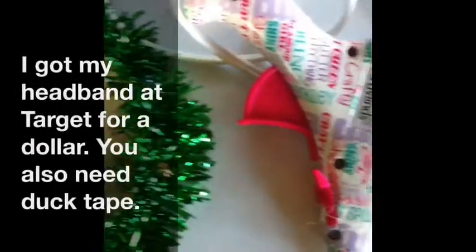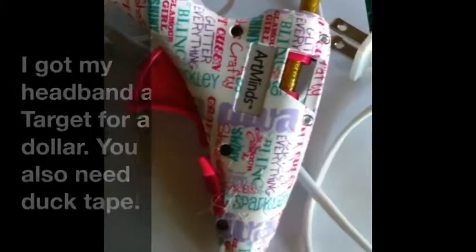Today I will show you two DIY ways to make mini Christmas trees for your own. For this project you will need a garland headband and a hot glue gun.